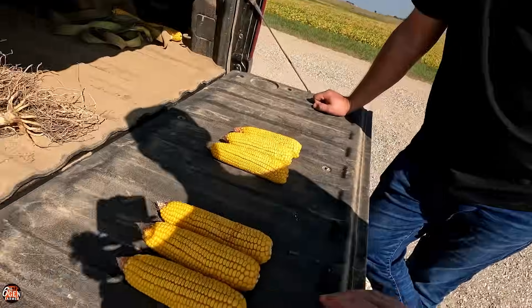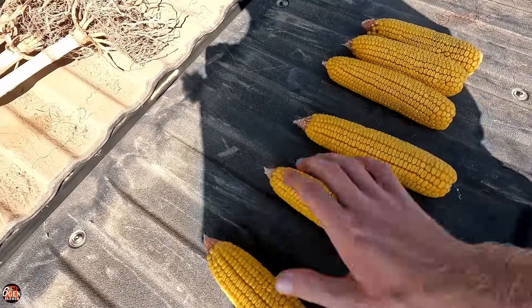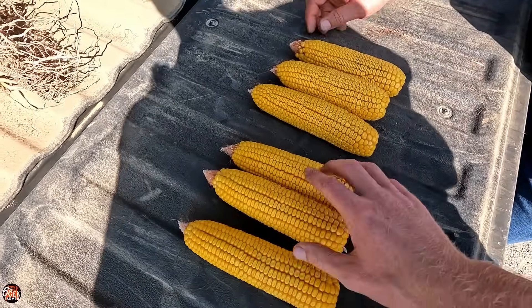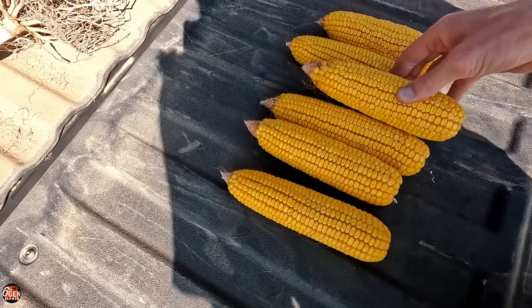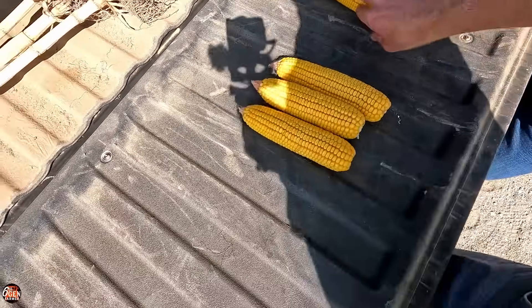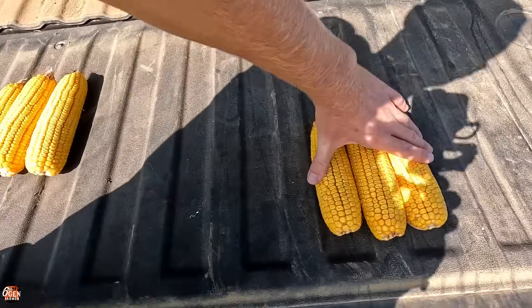We got them back, picked three random ears, same as we did before. Here's the low pressure. Here's the high pressure. The high pressure has one pretty good ear, but the other two are definitely lacking in size compared. So like this one versus this one, you see quite a bit of difference. We did the quick yield estimator, and on average these were 224 and these were 218.